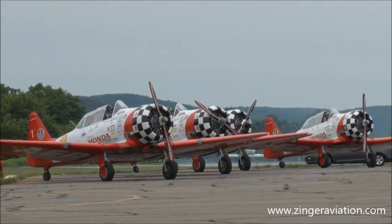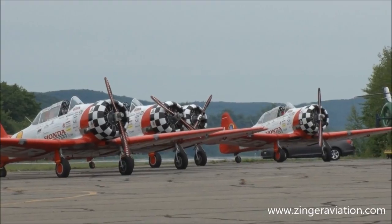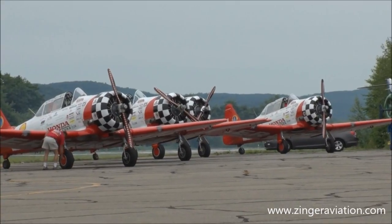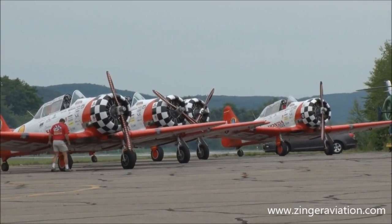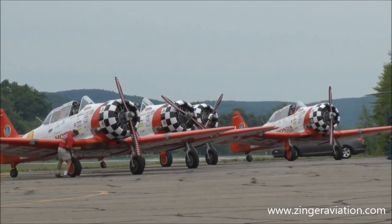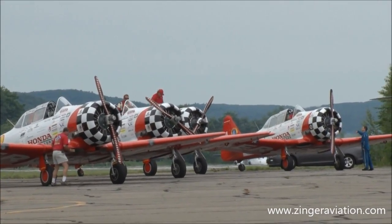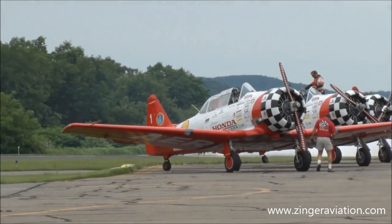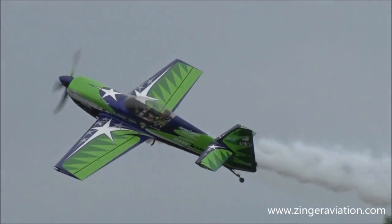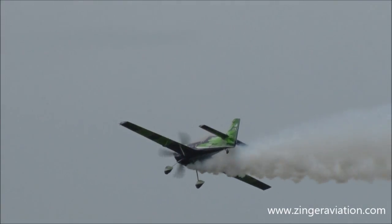Ladies and gentlemen, eyes right — Gary Ward is going to be bringing up the power on that MX-2. He's going to demonstrate to you the wild world of world-class aerobatics here. Gary is really going to bring this airplane out; he does a phenomenal job with this airplane. He's doing his final checks right now, making sure his engine is warmed up, seatbelt is fast, and he's got a good CD in the CD player — because you've got to fly with your music. There he is, Gary Ward, the MX-2. That's a bunch of 100-pound airframe into 350 horsepower.